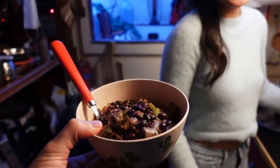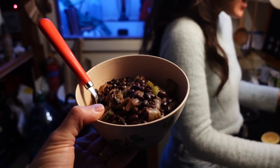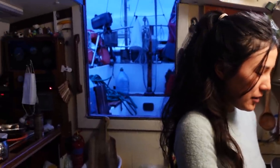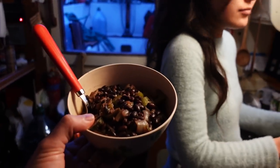It doesn't look like the most delicious thing, but it tastes very nice. Especially on these cold winter days — it's perfect. Very hearty.